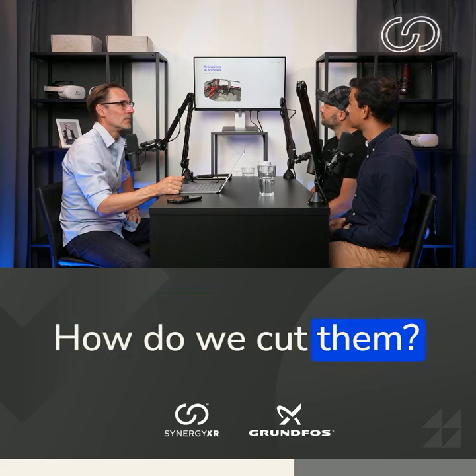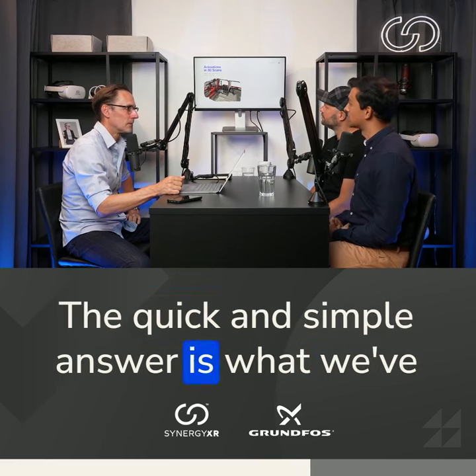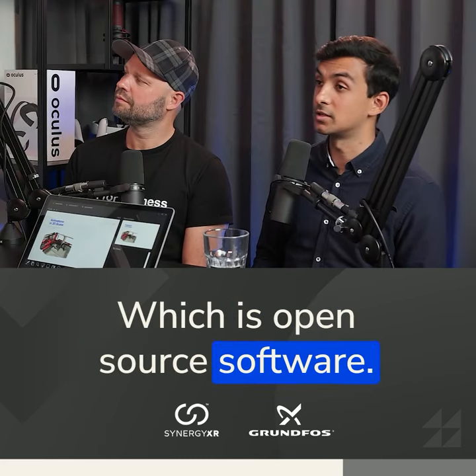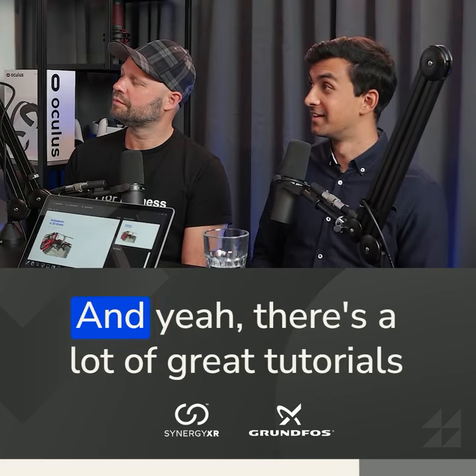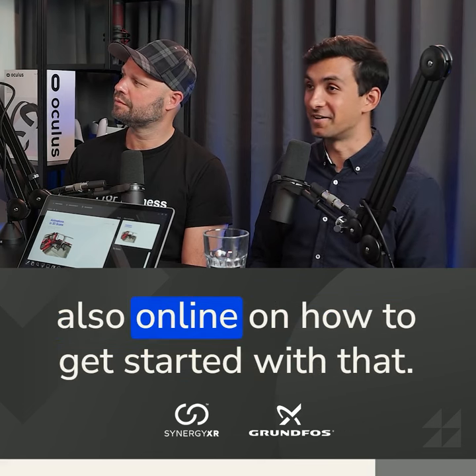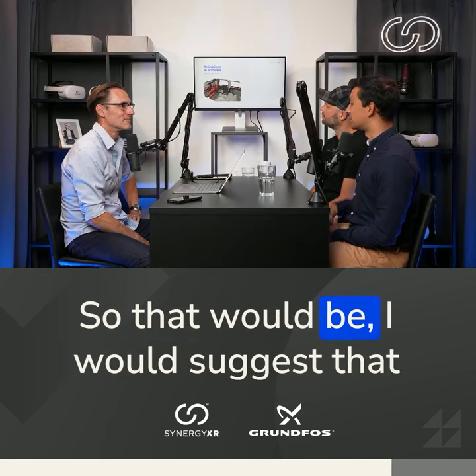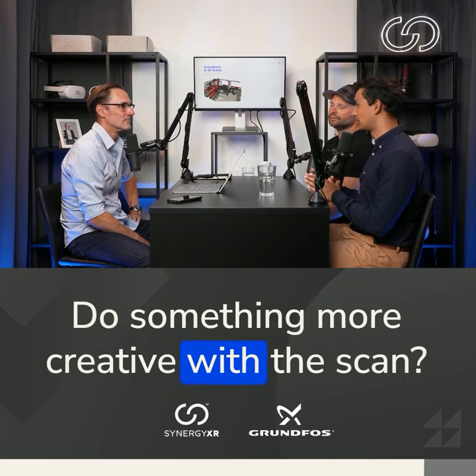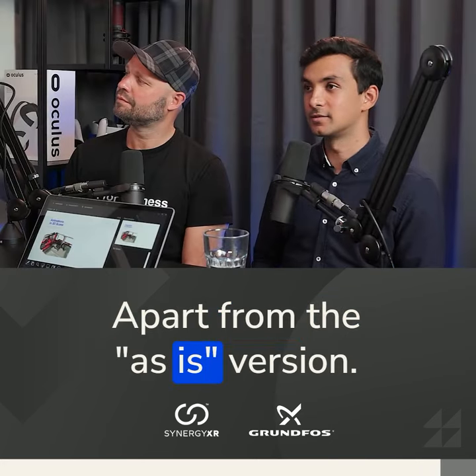How do we simplify them? How do we cut them? The quick and simple answer is what we've found works best is using Blender, which is an open source software to cut away, and there are a lot of great tutorials online on how to get started with that. I would suggest that would be the next step if you want to do something more creative with the scan, apart from the basic version.